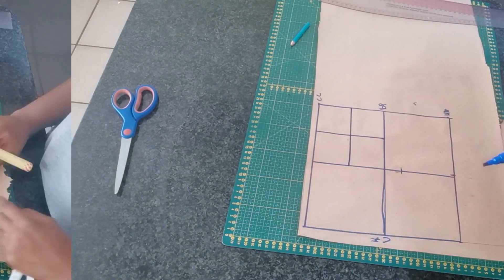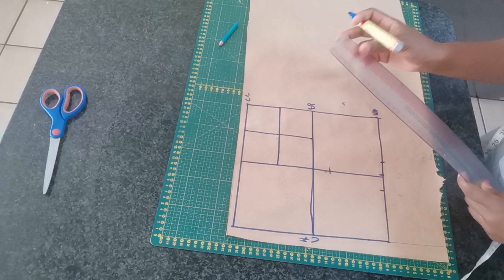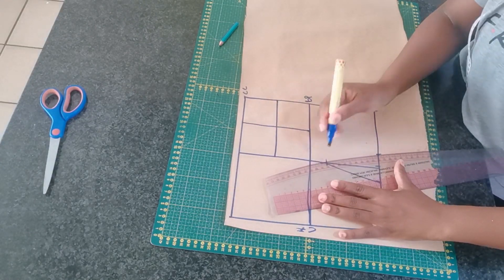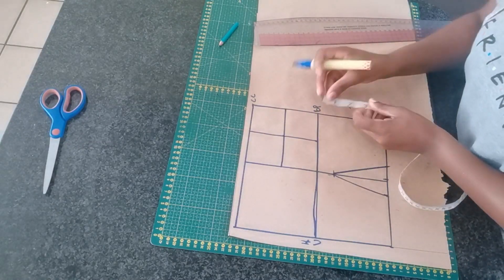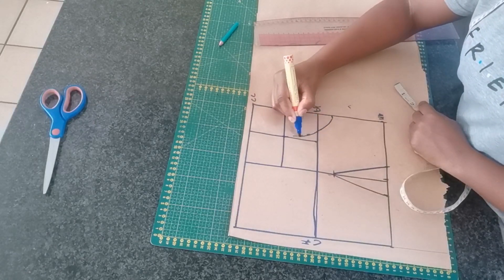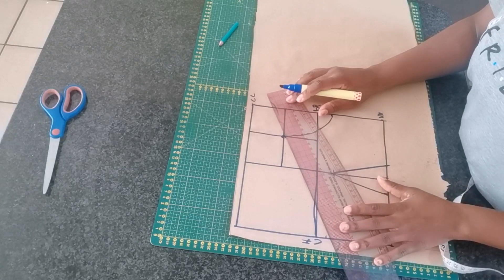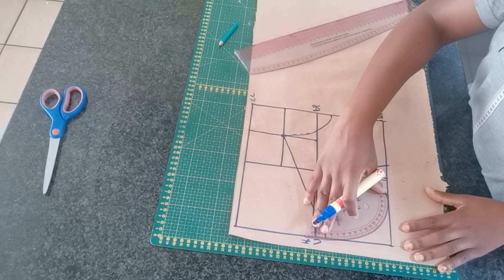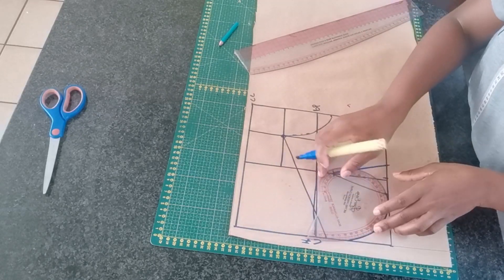Now it's time to create the cap. Right at the bottom, I'm going to mark one inch on both sides and then connect them together. Right on the center point, I am going to mark half an inch right on the bust point line and go down half an inch to create the armhole. Also right on the center front line, I am going to mark half an inch and create the neckline. Then we want to create the caps by drawing a curved line as shown on the screen on both sides.